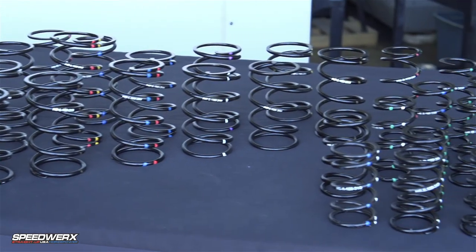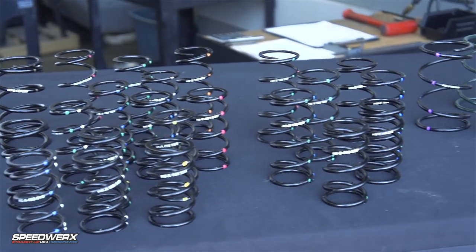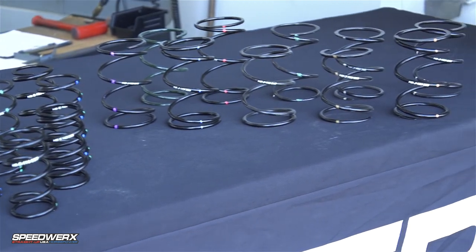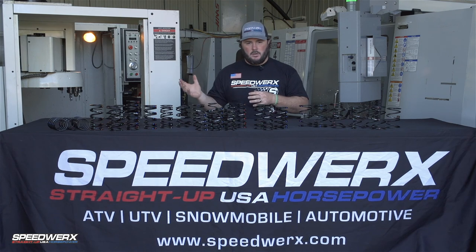The Speedworks exclusive line of springs uses our H5 alloy. This is an alloy that we're the only company in the power sports industry using, and this alloy has more tensile strength than your standard chrome silicon spring.